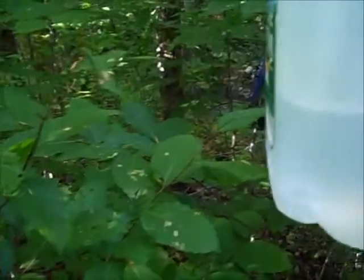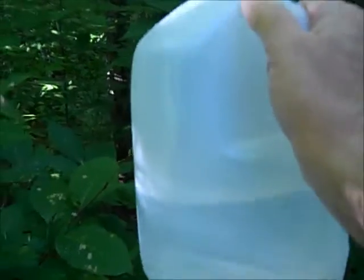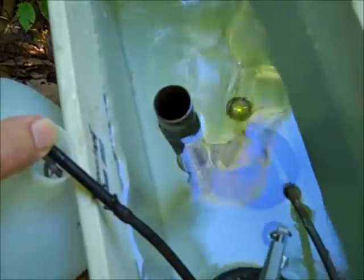Okay, I'm at the water line, and I would say three and a half gallons, or maybe a little bit more. So let's just call it three and a half gallons. The tank has been filled manually to the water line.